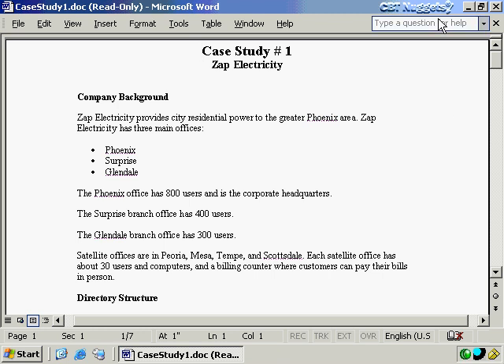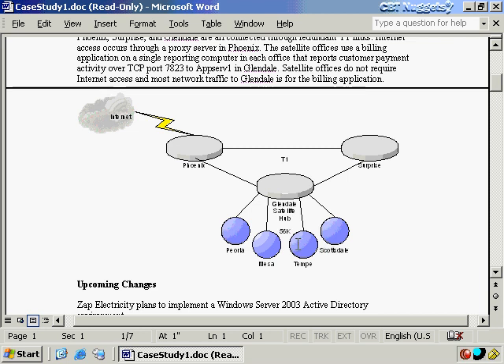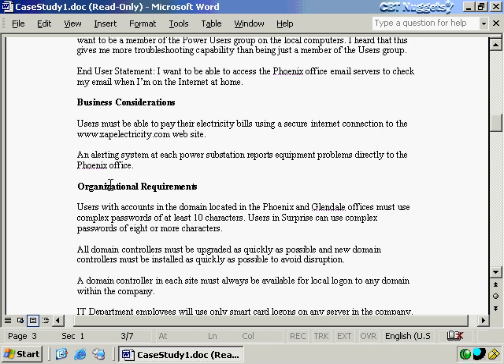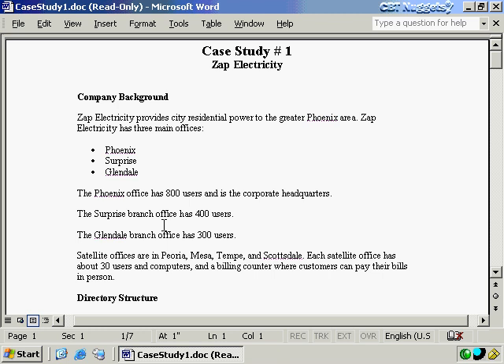This is a case study where we look at a corporate situation — a little bit of information about the company, the existing directory structure, their network infrastructure, possibly one or more diagrams, upcoming changes, potential problems or objectives that various people within the company see, and some business considerations and organizational requirements. Go ahead and download it, take your time reading through it, and when you're done, resume this recording.